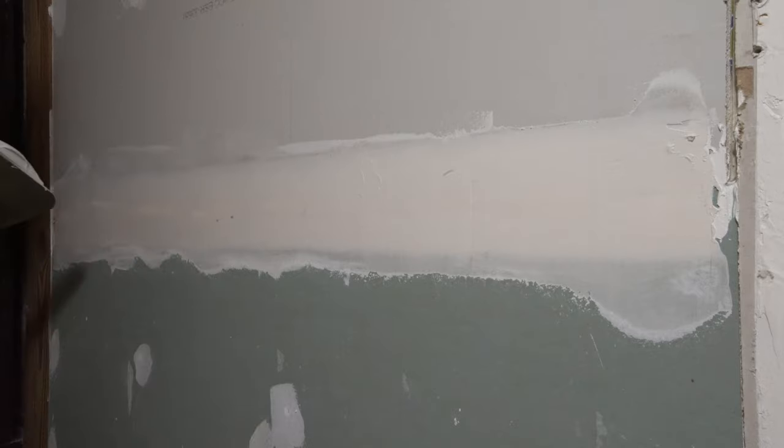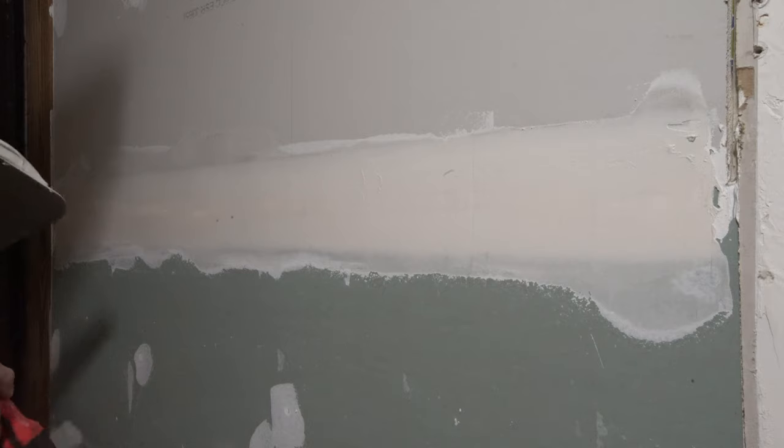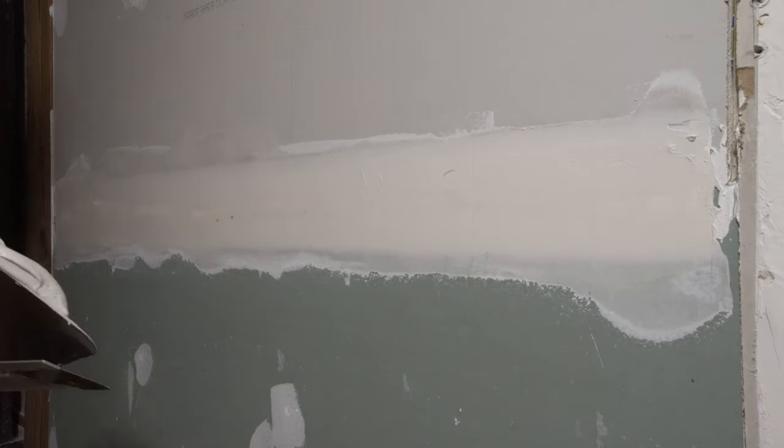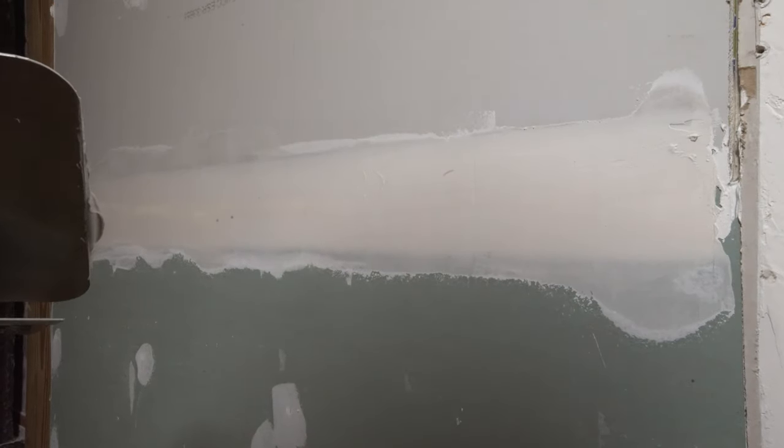That's two coats and honestly that's all we're going to need for this. Once this is done, I'm going to come back with a damp sponge and wet sand it, and that's it — we're done. We'll touch base in about 45 minutes to an hour when this is fully dry and take on that step.